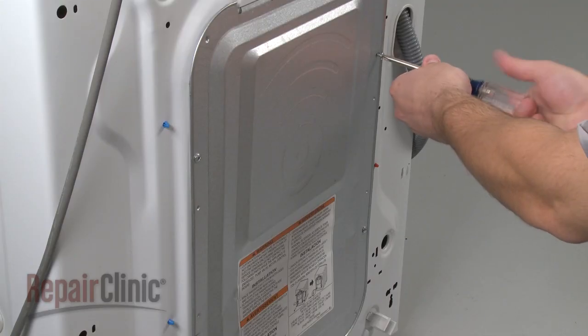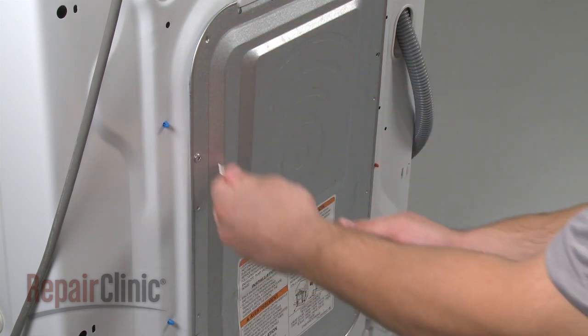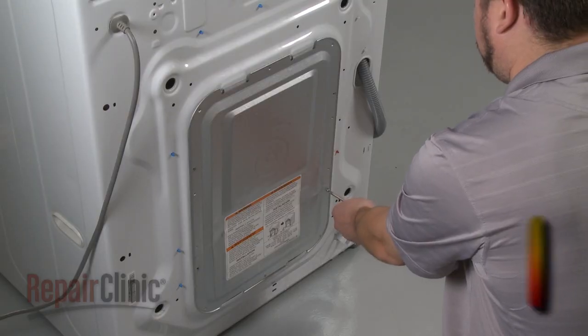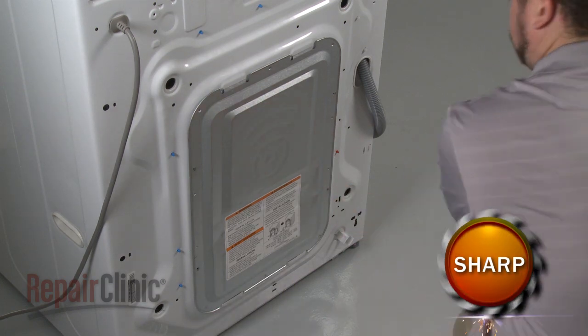Your first step is to remove the screws securing the rear panel, then push the panel up to remove it.